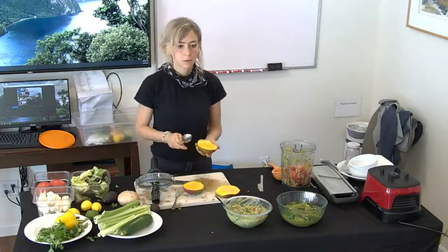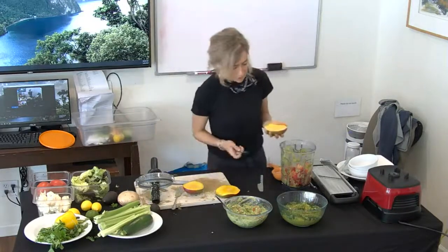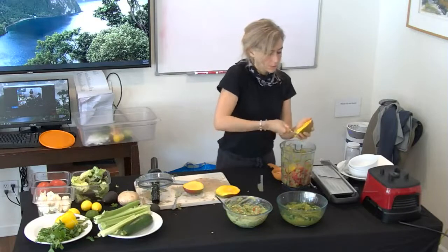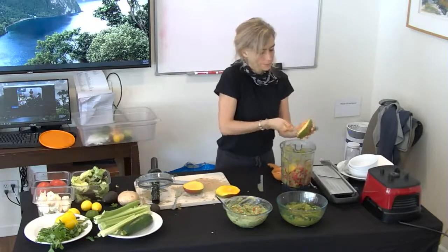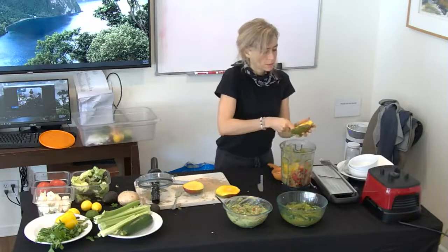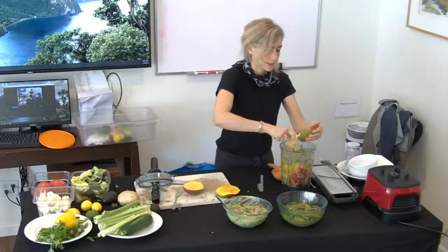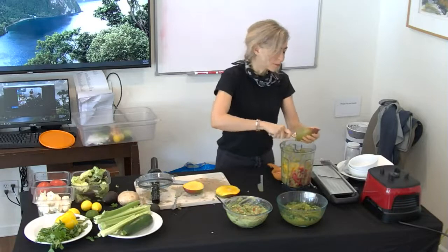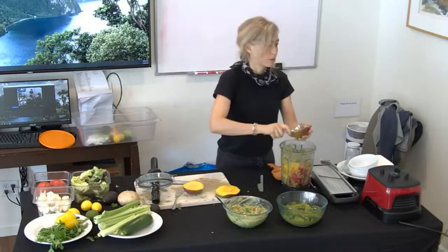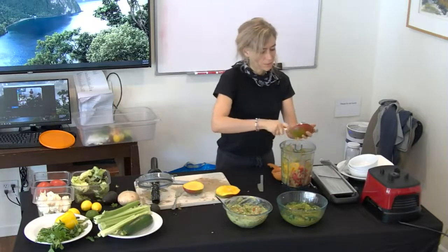You can use cayenne powder too — I like to use fresh or whole things, but it's really up to you. Then just spoon the flesh off like an avocado. Sometimes the mango isn't really soft, then it might be hard to do that — you might want to use a potato peeler and peel it first. If the mango doesn't taste good, you better make sauce with it rather than eat it as dessert.